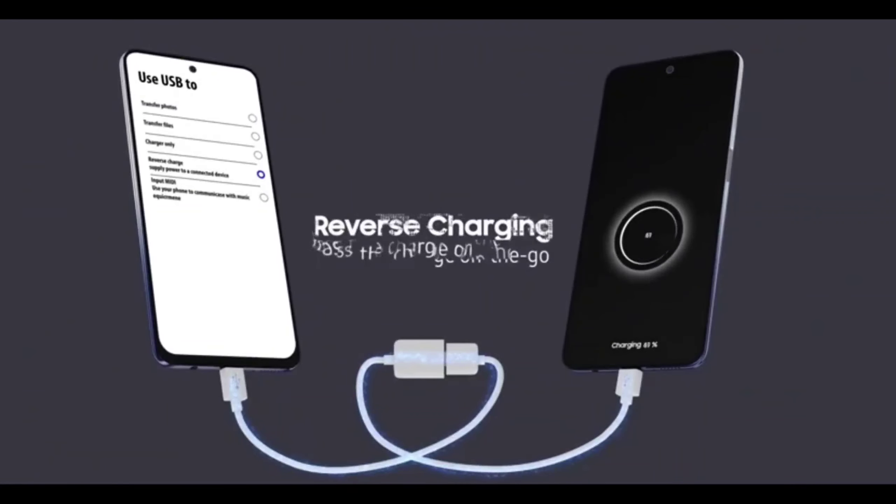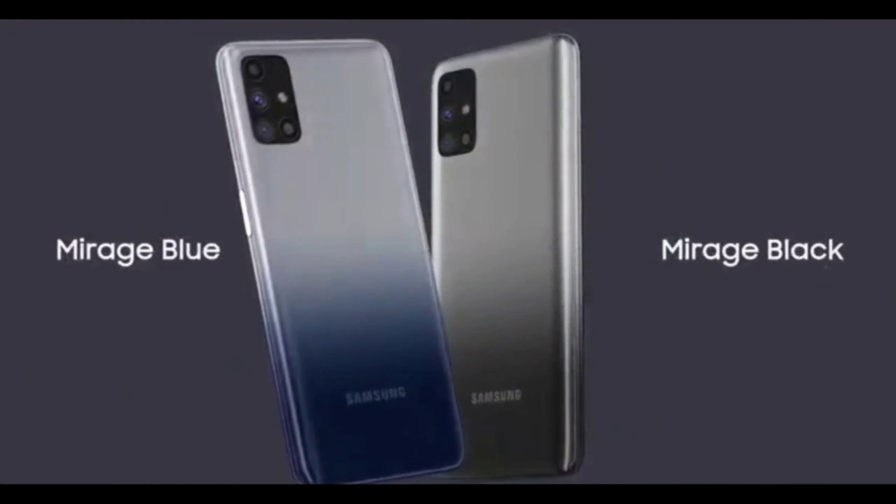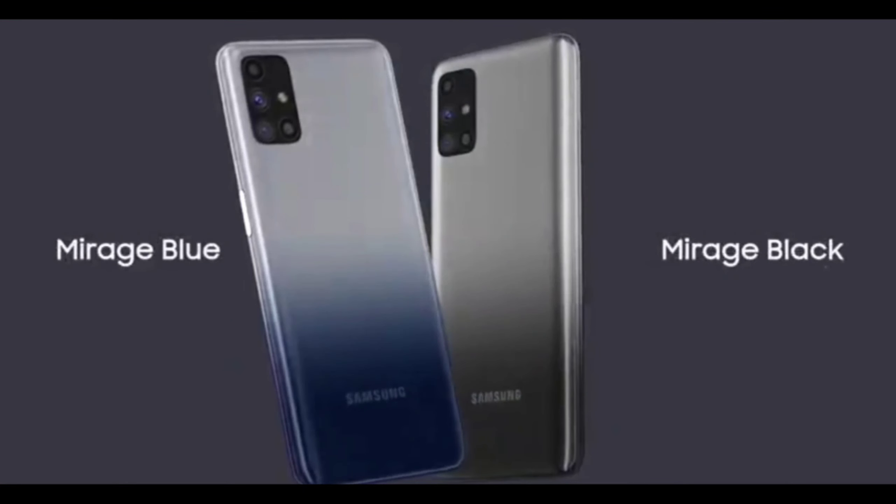The device comes in two colors: Mirror Black and Mirror White. It also has a 3.5mm headphone jack, Dolby Atmos support, NFC, and FM radio.